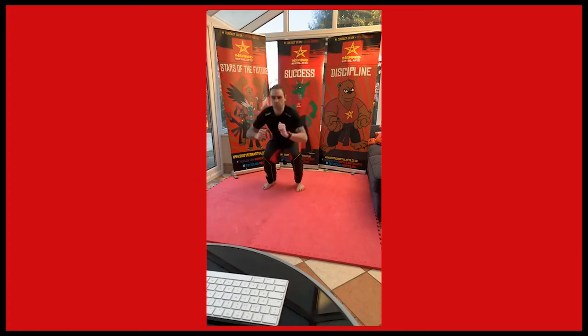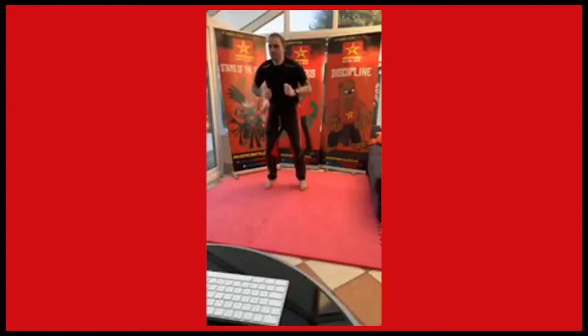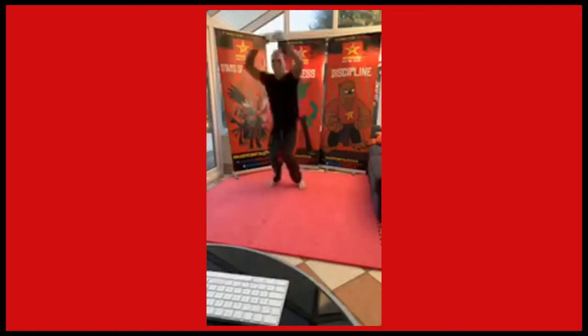We're going to get nice and low, you're going to jump up. Squat down, jump up, squat down, jump up. Show me how high you can jump. Down. Try and touch that ceiling. Jump up, touch, jump up.